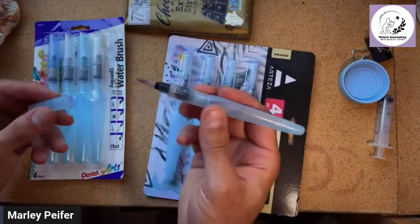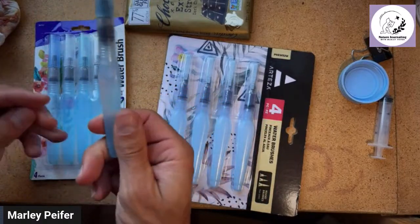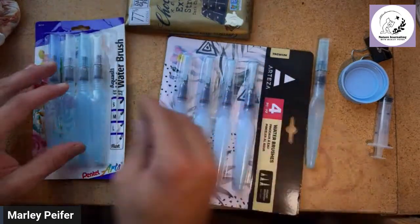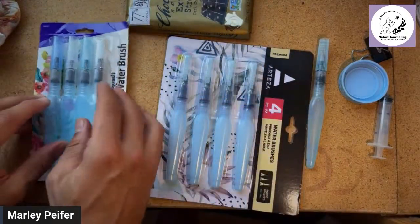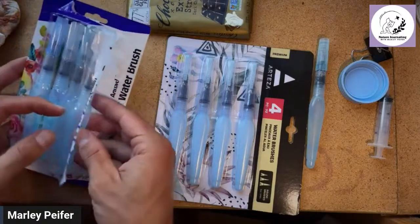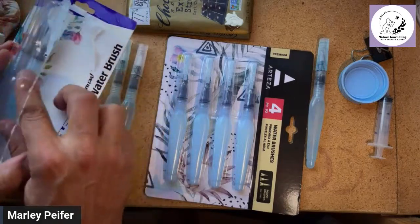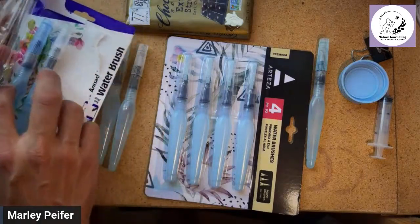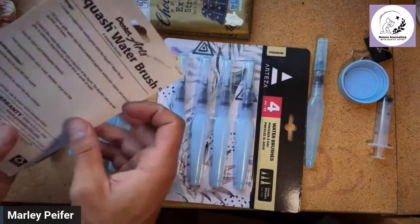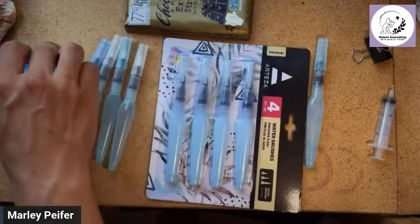I've usually been using just the large size — this is the one John Muir Laws does all of his work with, including illustrations. Following in his footsteps, that's what I've been doing. I did try some Kuretake early on and then quickly switched to only using Pentel. Now let me show you the mix pack and we'll test all of these, then test the Arteza brand ones next to them.